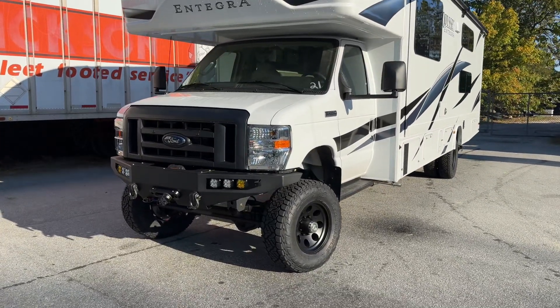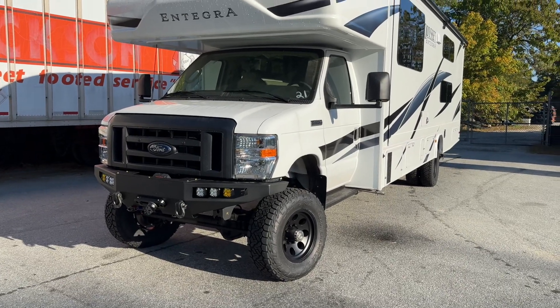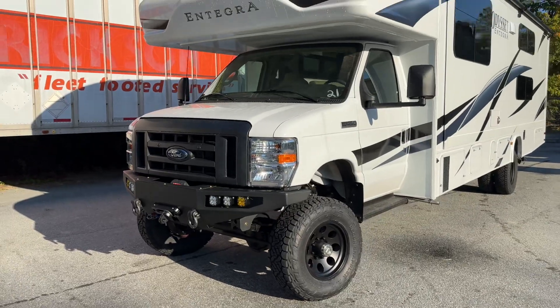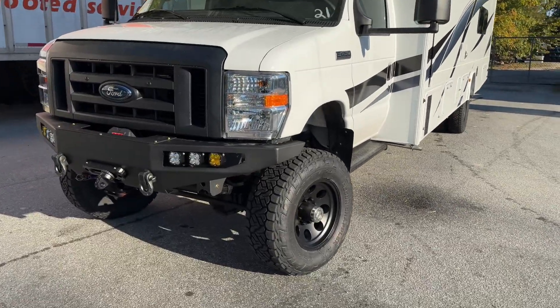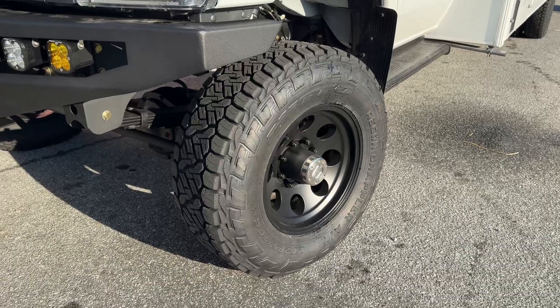So as I said, brand new E450. It's got our 6-inch lift with custom spec springs front and rear, as always. We spec these RVs to 5,000 pounds up front and 10,000 in the rear — that makes them drive drastically better than stock. 33-inch Recon Grapplers, still running them, love them.